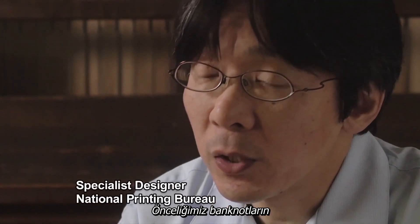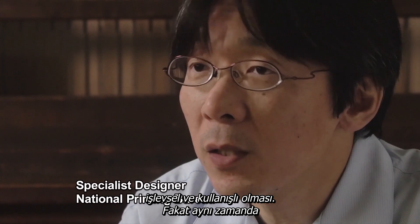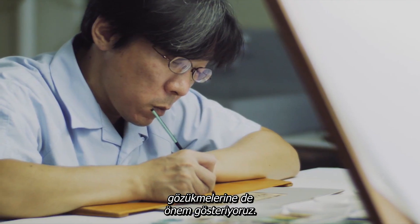First of all, banknotes must be functional and easy to use. But we also put a lot of effort into creating designs that are well balanced and look good.